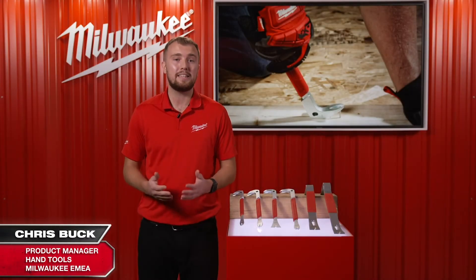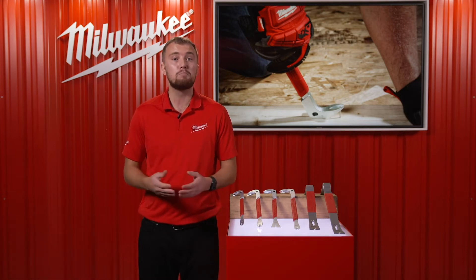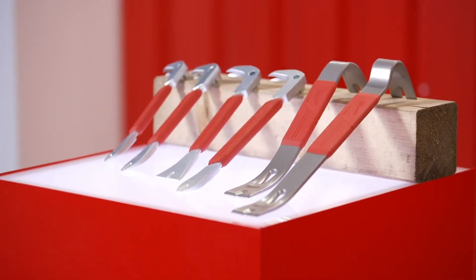With Milwaukee's range of M18 nailers in the market, it makes sense to launch a range of tools to help remove nails around the job site. For this we have our new range of nail pullers and wrecking bars.